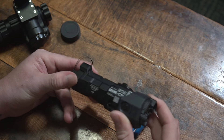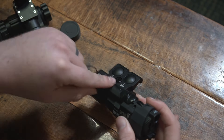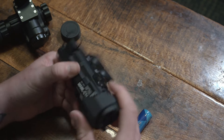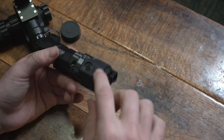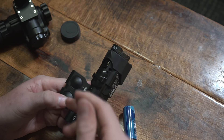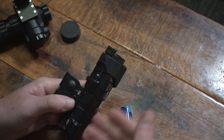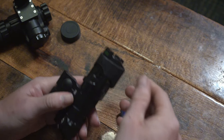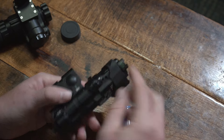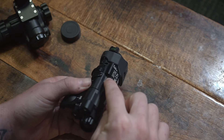Moving on to the Maul C1 — this was a force to be reckoned with. Honestly, this totally makes this package worth it. I wouldn't run one of these without this IR illuminator and laser combo — it is amazing. Battery goes back here. You've got your windage and elevation adjustments here and here. Your fire buttons basically fire it so you can shoot your laser or your illuminator. I did another video diving into this a little bit more just on the Maul C1 clone. You've got your visible and your IR modes.